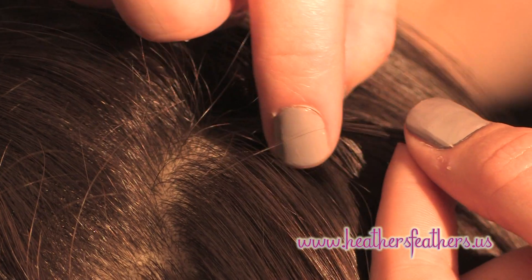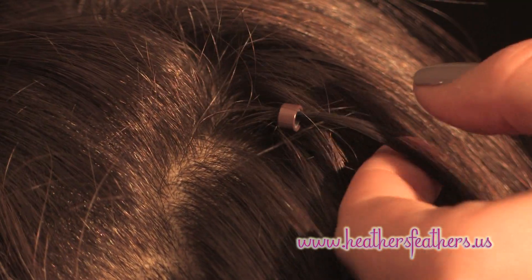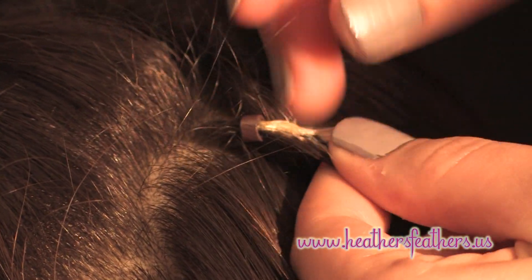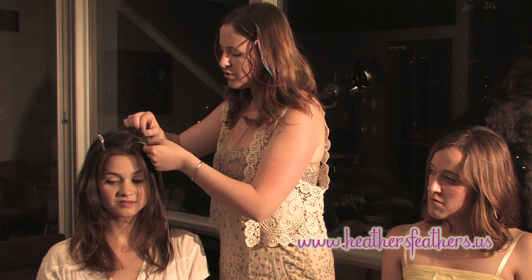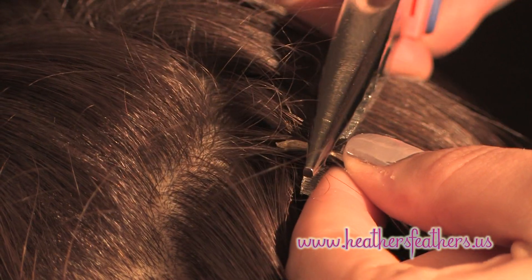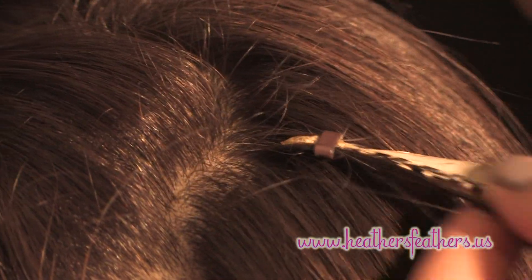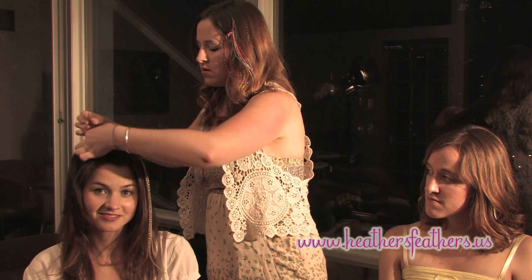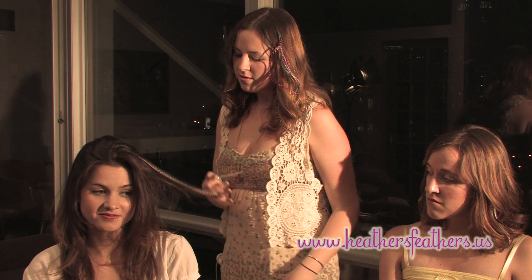Now the bead is in place. Next, you'll need the feather hair extension — you'll slip it into the micro link. You want to make sure it's not too close to the scalp, because if it's too close, it will hurt when brushing. Next, take your pliers and clamp down on the bead. Make sure it's extra tight. After that, take your hair and you're ready to go.